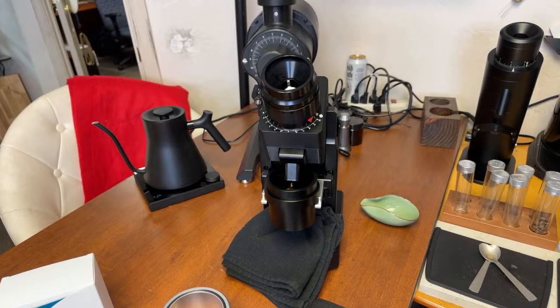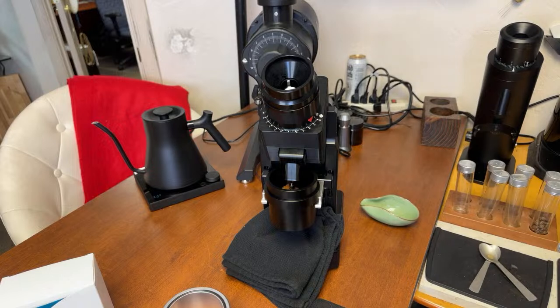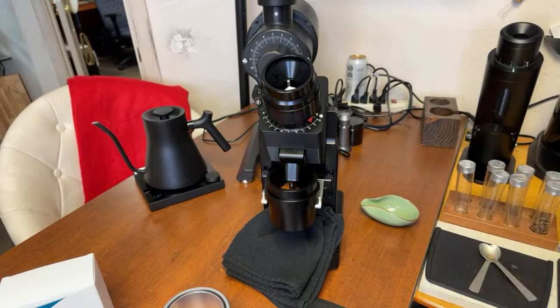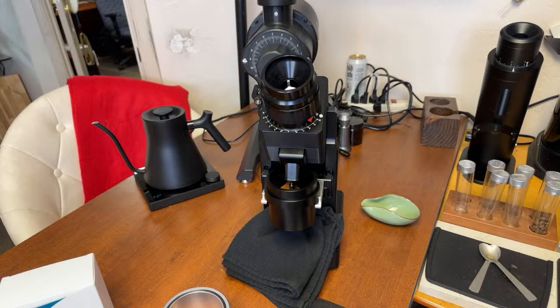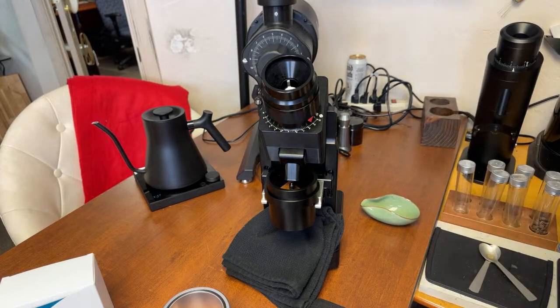I got about 16 grams. MC5 is known for the static, so just make sure to do RDT properly. This is a really light roast — extremely light roast. As you can see it takes a while to grind. By the way, the RPM on this grinder is about 120 RPM, which is really low, which means it creates less heat.